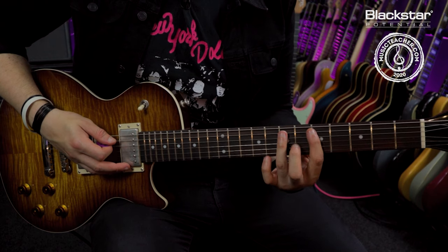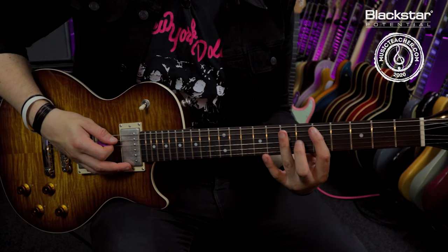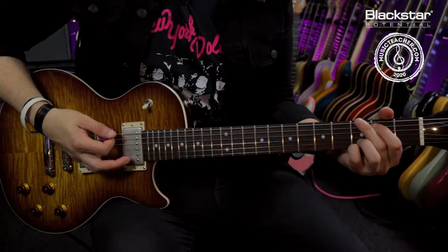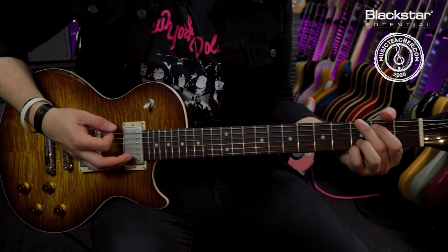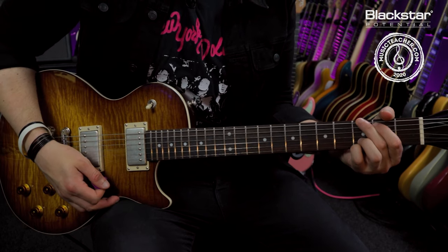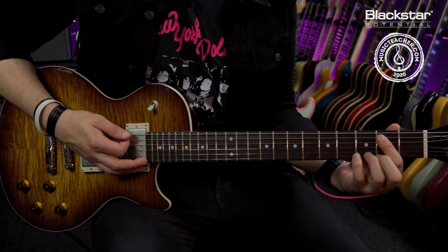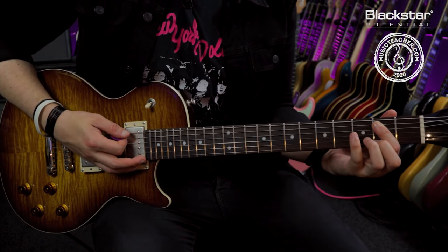Then I'm coming back up once more playing the descending run in the third shape. Then we're going to some sustained chords — on the next one beat I'm hitting a G chord and holding that for two full bars. Then I'm hitting an E power chord once more and holding that for two bars.